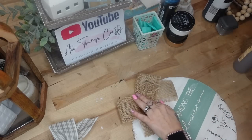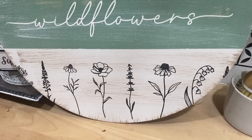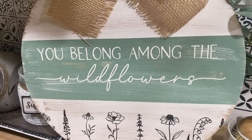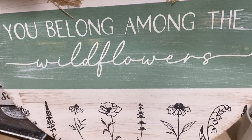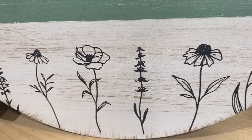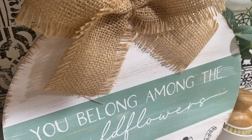As always, if nobody has told you today: you are absolutely stunning, you are worthy, you are gorgeous. I appreciate you and love you with all my heart and soul. None of what I do would be possible without your support — those of you who show up, comment, watch my videos start to finish, and watch the ads for me, you don't even know how much you mean to me.